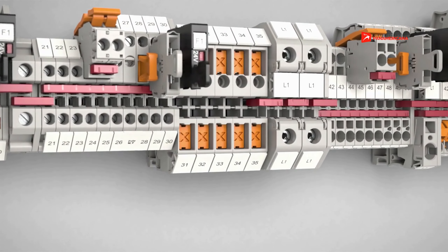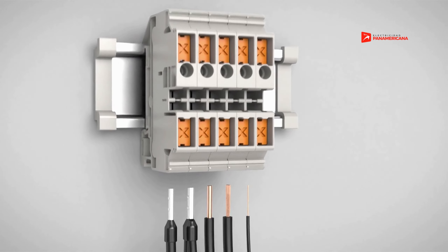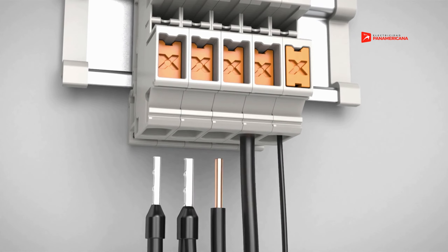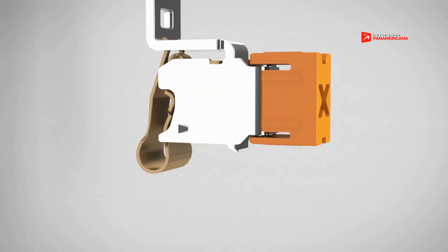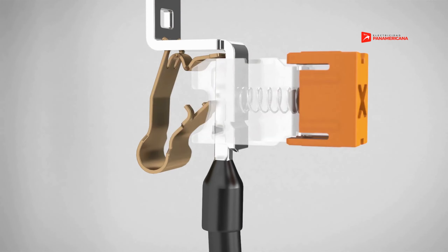Terminal blocks with PushX connection technology allow direct wiring with all types of conductors. Connect the conductor without force to the preloaded terminal blocks. As soon as a wire touches the spring's locking mechanism, the slider is released and the contact spring snaps automatically and clamps the wire.